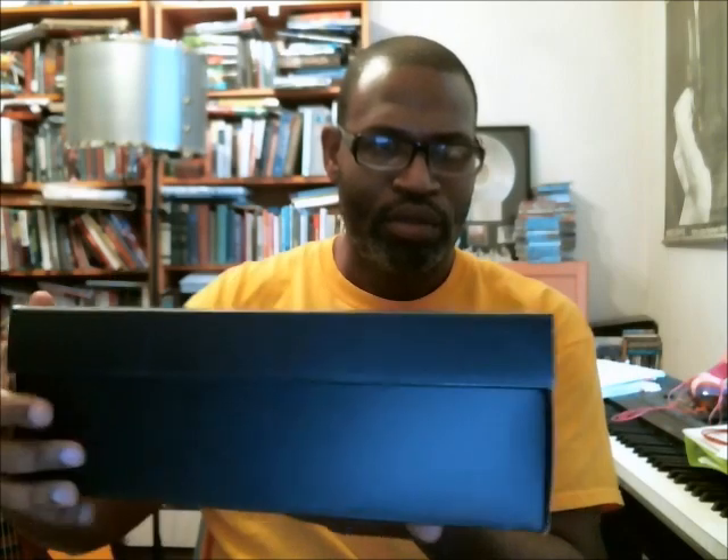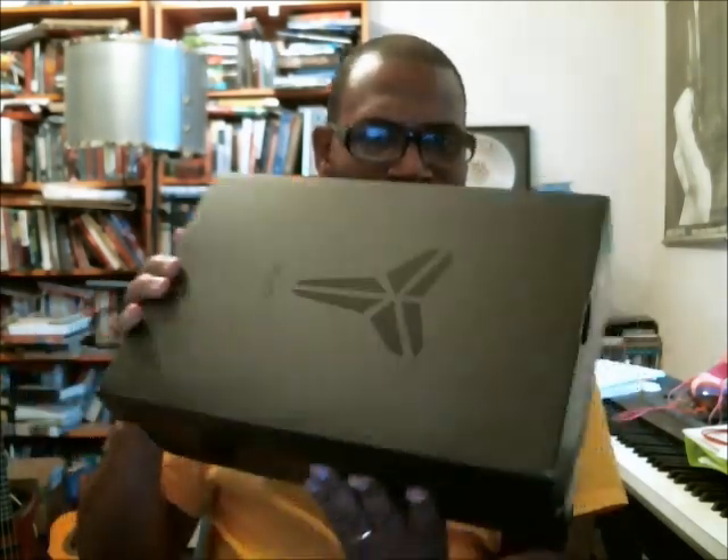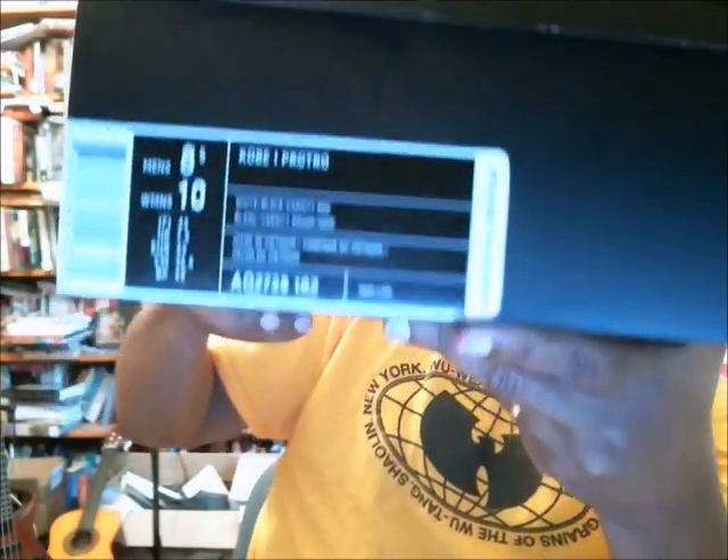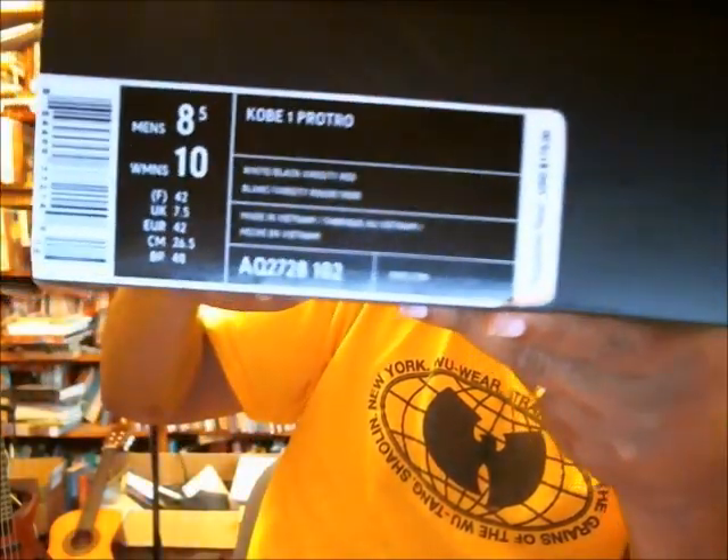Black box, it's got the swoosh at the front, unisex sizing. Back has the swoosh, top has the Kobe sheath and the Kobe signature. And that is that. I'll move the label up.